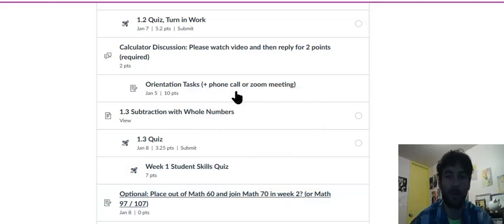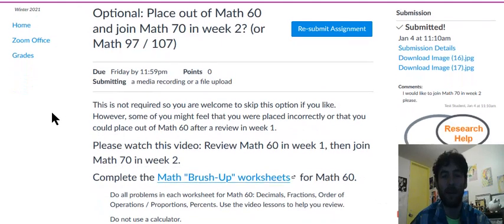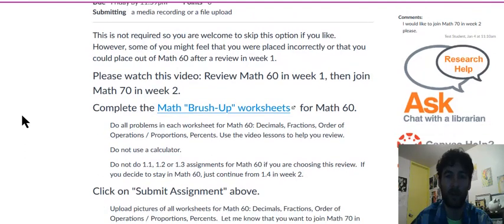I decided to give you this option in case some of you want to try it. To do that, I need you to show me that you're capable of doing almost everything we're going to cover in Math 60, so that you do well in Math 70, future math classes, future science classes, and graduate successfully.